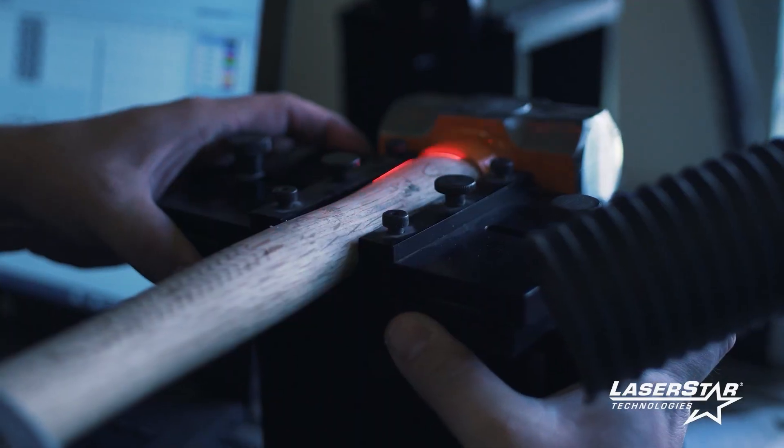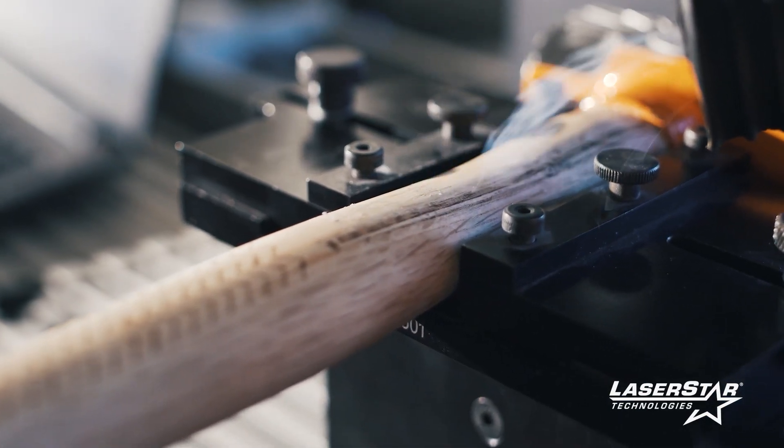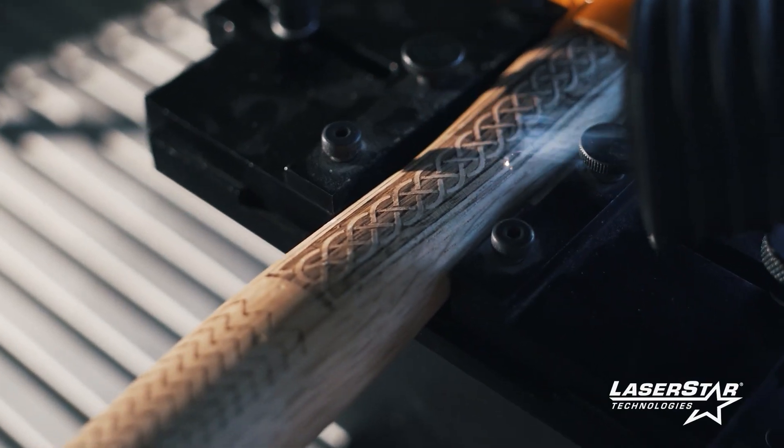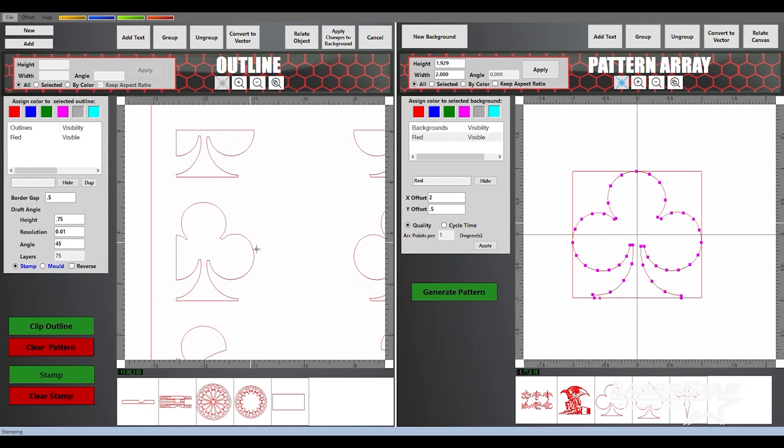The training was just amazing. I learned a lot. I was very impressed with Rafael's knowledge of the product and how he went into the utmost detail on every single part — basically setting up the machine, going from the small parts like the vapor extraction system to setting up the laser and then using every single piece of software that you provide. He went into detail on everything.